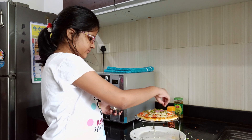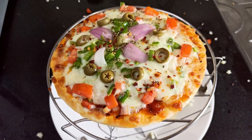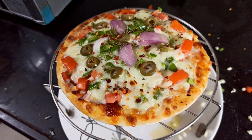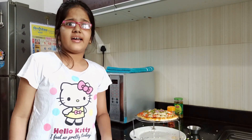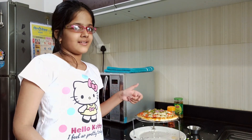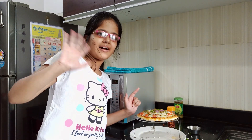If you guys like my pizza recipe, please like this video. Let's have this feast — bye bye!